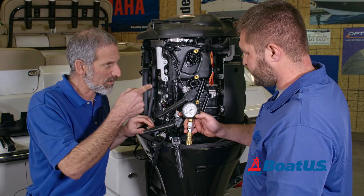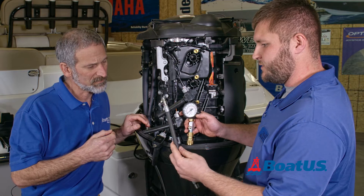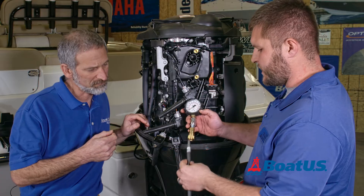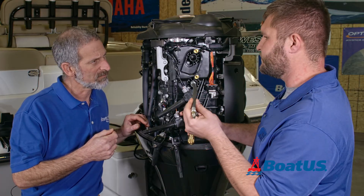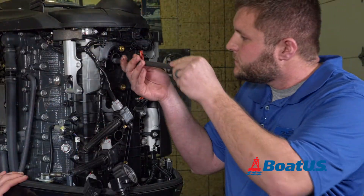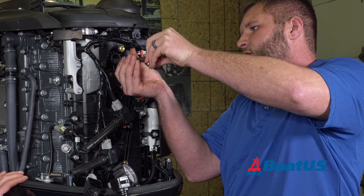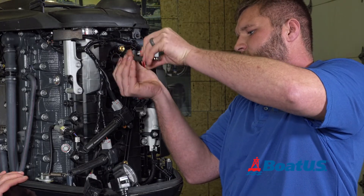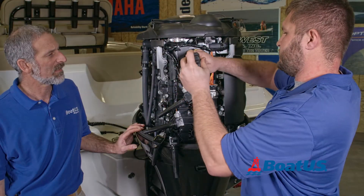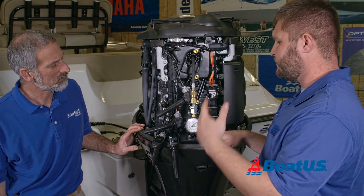And how does that attach into where the spark plug was? So the way it attaches, you have this piece right here — this end almost looks like an air hose end. This end will go in here and then this end will actually go into the cylinder where the spark plug was. So usually what I do is I leave the end off first, then I will twist this into the cylinder until it gets tight, and then just clip this on. Then I would do my compression test.